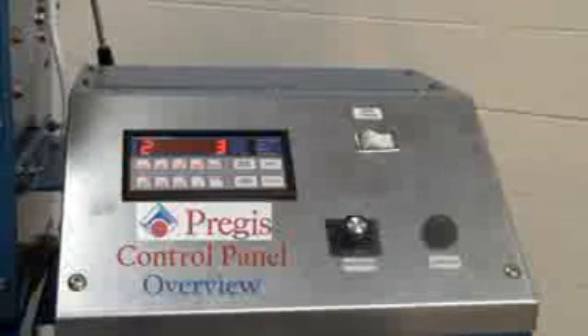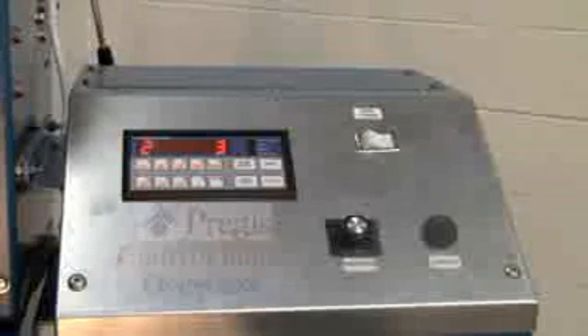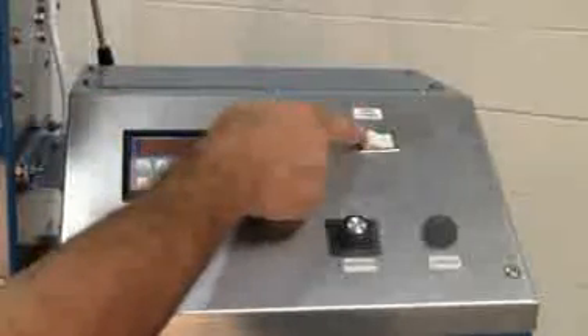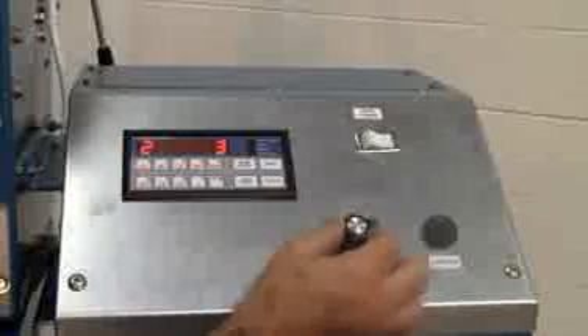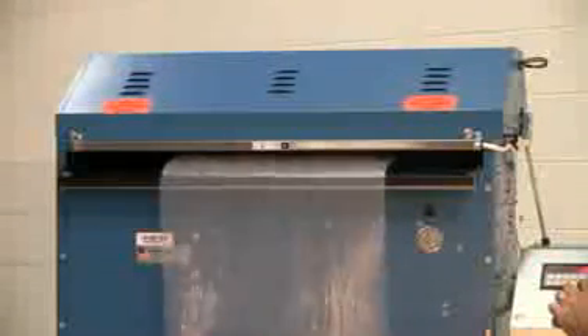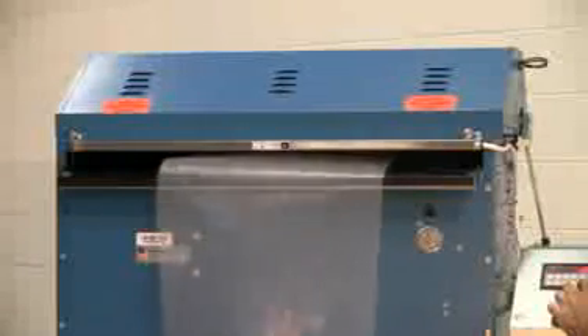This is a short overview of the control panel of your Astro Sheeter. The first, in the upper right hand corner, is the main power switch. The second is the speed feed control — rotated clockwise will speed the machine up, counter clockwise will slow the machine down.